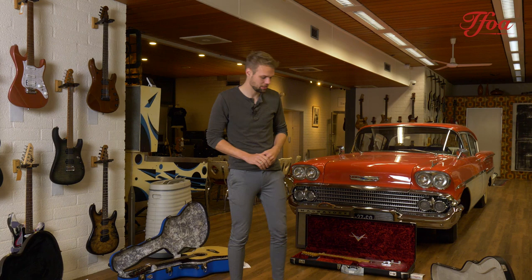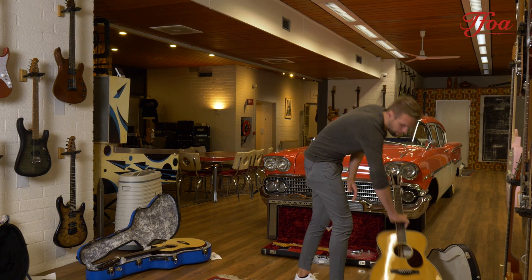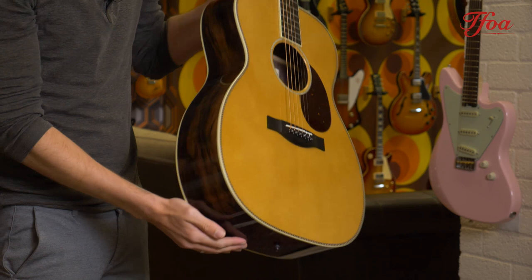Cruz picked a stunning piece of wood for us across three different guitars: an OM, an OM Grand, and a Triple O. I picked the OM Grand, of course. The beautiful Carpathian spruce top is super nicely figured — really nice, even grain on the top.